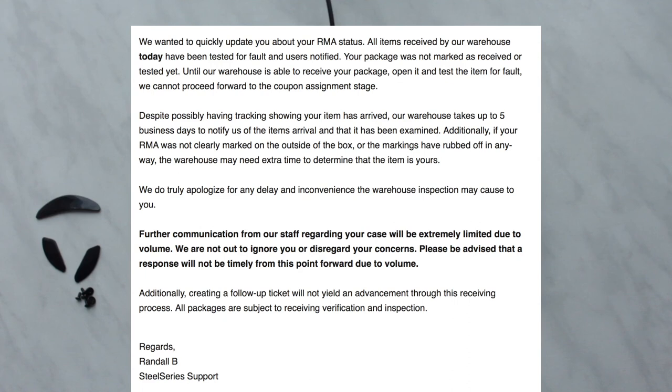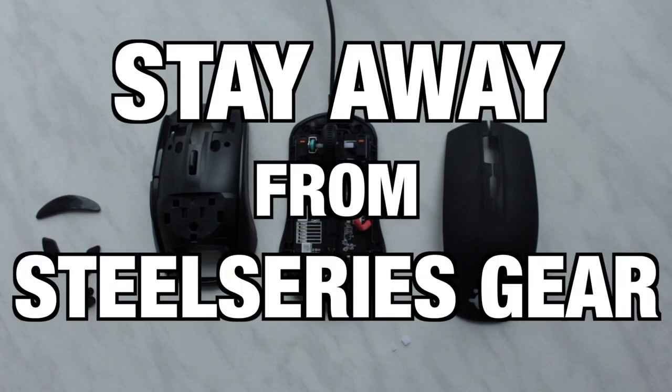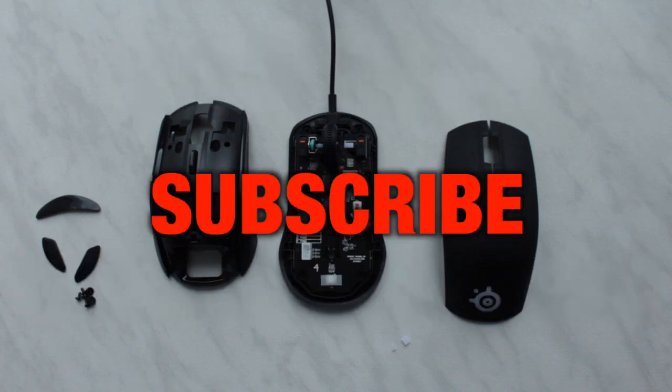They didn't do anything, even after a few months. If anyone from SteelSeries watches this — thank you for not only failing to solve my problem and not replacing broken crap that was still in warranty, but also for losing my mouse somewhere. So guys, that's my experience with the Rival 100 and SteelSeries as a company, and I strongly recommend you stay away from both. Thanks for watching, please subscribe and take care.